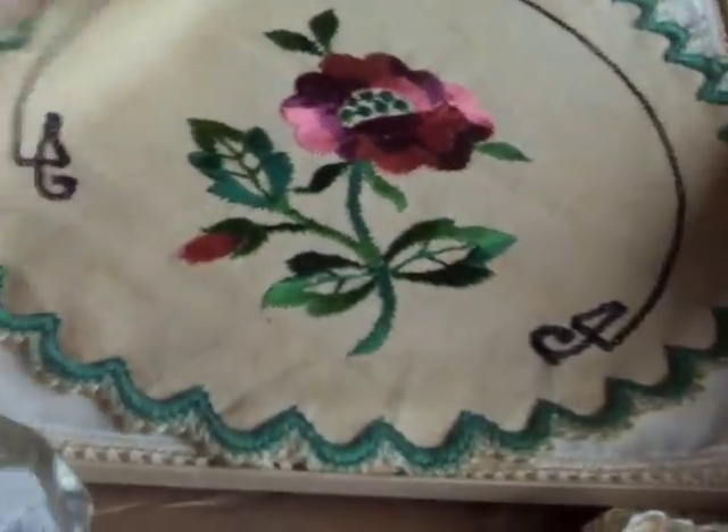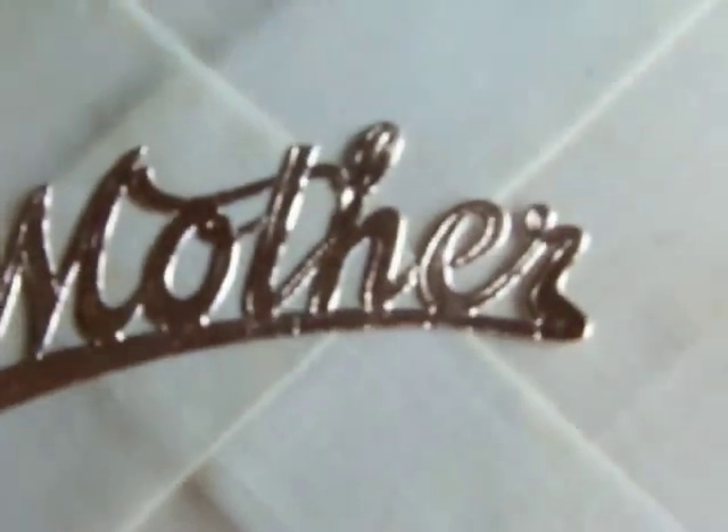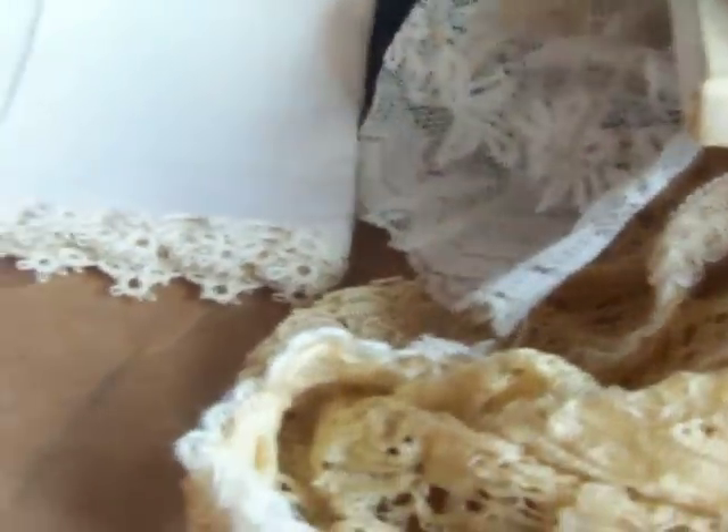I found this little box — it's an old box that says 'handkerchiefs.' There's some kind of round doily, but underneath it is an old handkerchief and there's a thing that says 'mother' — it's gold and shiny. I might use that. I have a handkerchief that says 'mother' so I could do a mother-themed altered bottle. This is a nice little handkerchief that's got some tatting around the edges.